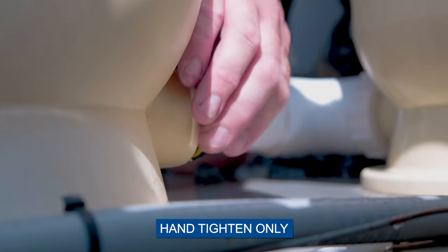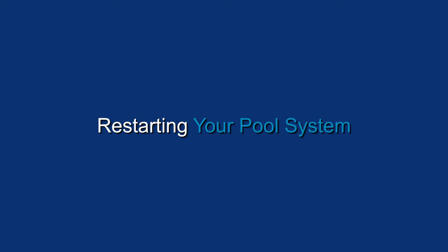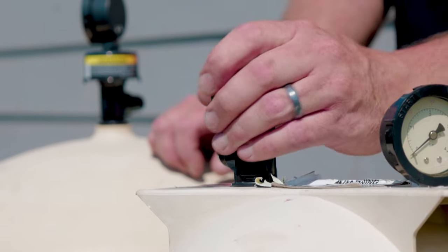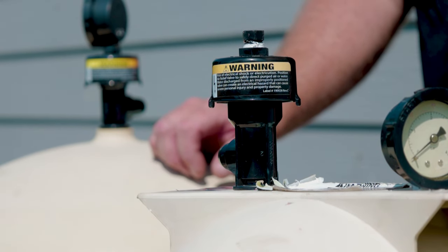Replace the drain cap — hand-tighten only. It is critically important to open the manual air relief valve before restoring power to the system. This will evacuate the air in the filter and prevent a dangerous buildup of trapped air. Turn the air relief valve one-quarter turn counterclockwise to the full open position. Make sure that the valve outlet is directed away from electrical connections to avoid a potential electrocution hazard.